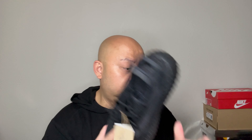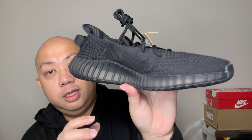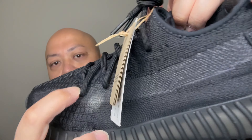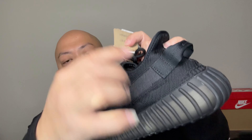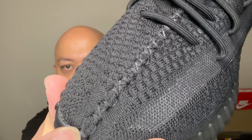The color is Onyx — this is the 350 Boost Onyx. The whole primeknit upper is always soft. This one has a breathable mesh on the side instead of the stripe saying 'Supply' — it's just breathable mesh all the way around, with stitching right there.